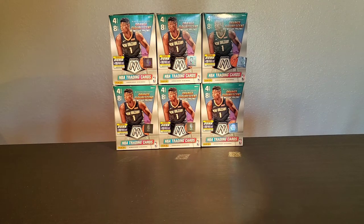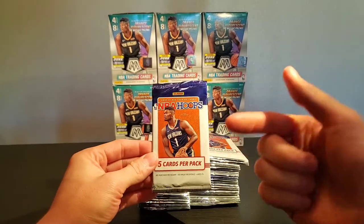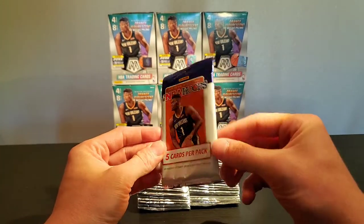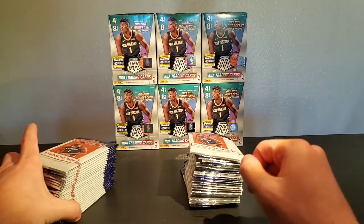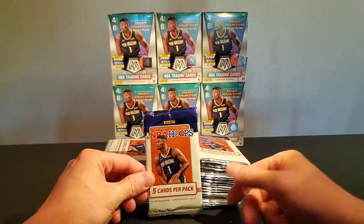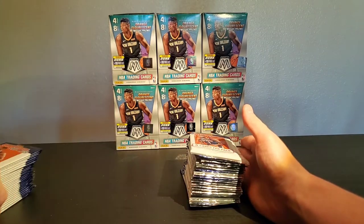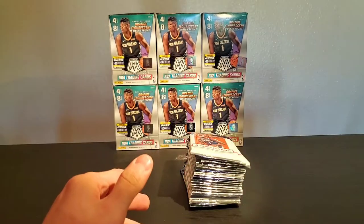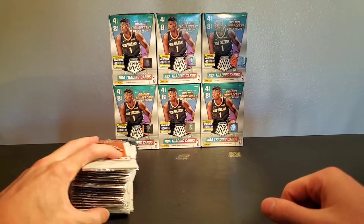Long story short, we did the transaction and I have them here now. We have a total of 50 NBA Hoops dollar packs exclusive only to Australia — so these made a long journey here. This is going to be a two-part video because there are 50 packs, and we're going to be chasing the green Zion. Part one of two today, part two tomorrow for Salute Sunday.